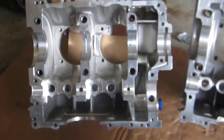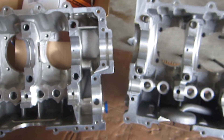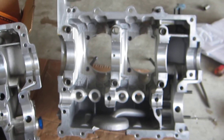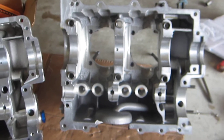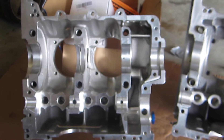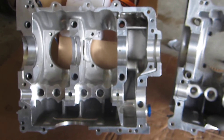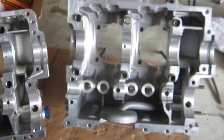Welcome back to part two of my video series on aluminum cases. Today I'm comparing a CB White Rhino aluminum case with a TF1 aluminum case. There are some notable differences — both are great cases for the VW engine, but there are differences.